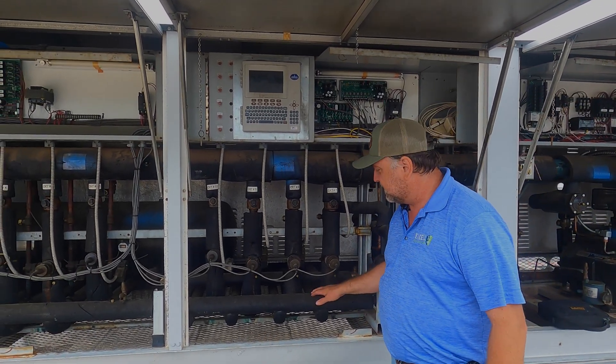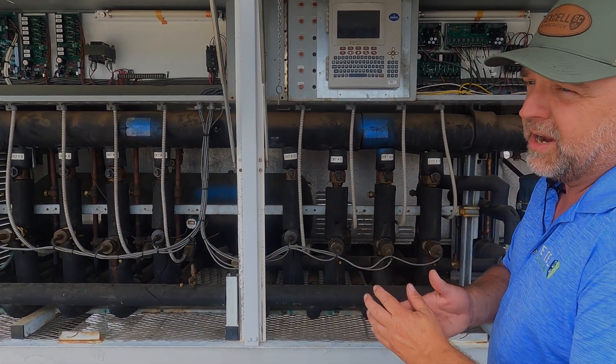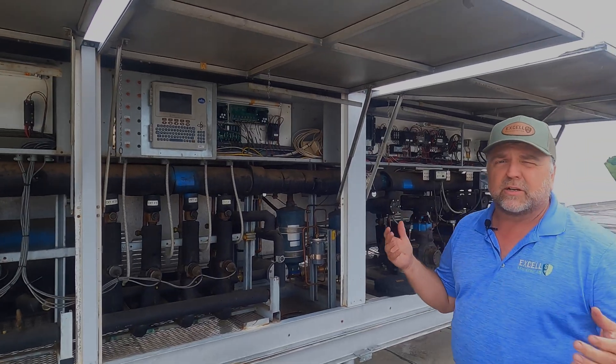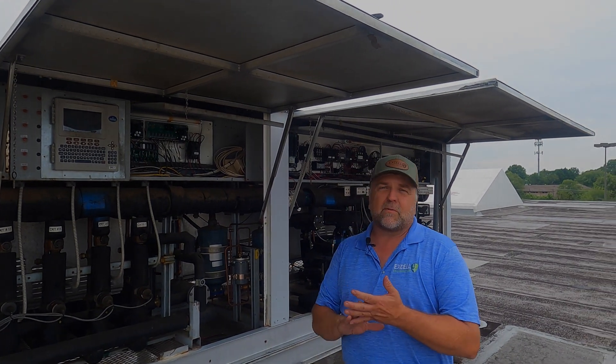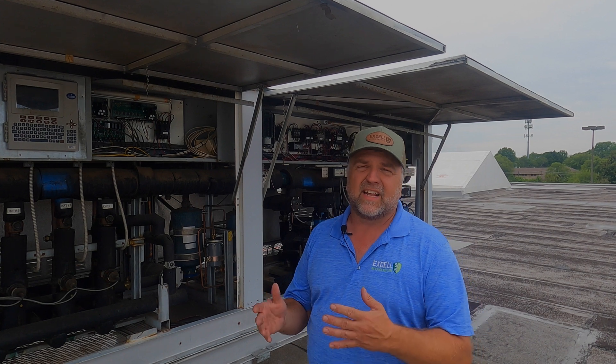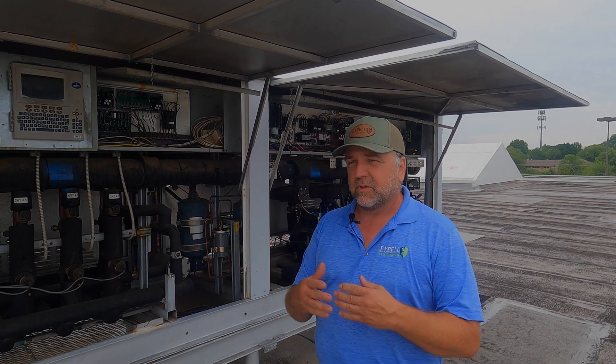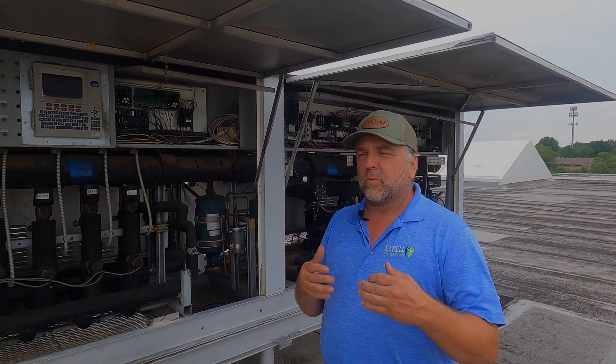Same thing with the liquid going down to the cases — we have a common liquid header going down, all in parallel. How do we control temperature in the cases? You're going to have a frozen case that only needs to be about zero degrees, and then another case with ice cream that customers like to keep around negative eight or negative ten degrees. You don't want your frozen peas at negative ten because that's just a waste of energy.